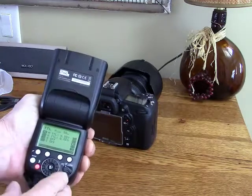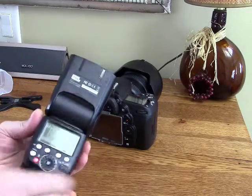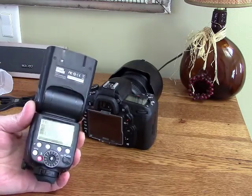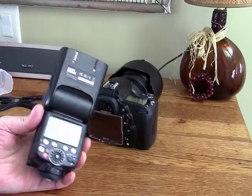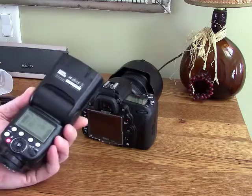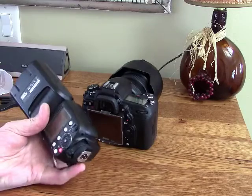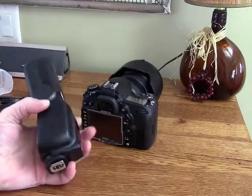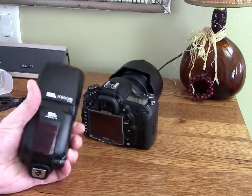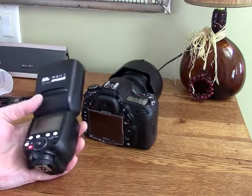You can do a test flash here and overall I'm really impressed. It can be used as a master or a slave, and it has optical mode as well as 2.4 GHz wireless mode. It's got a lot of functionality and is a very versatile flash. The manual says you can get up to 180 flashes with a fresh set of rechargeable batteries — I haven't counted but I'd say that's probably pretty accurate. I've been using it for a week, taken a lot of photos, and have yet to replace my batteries.